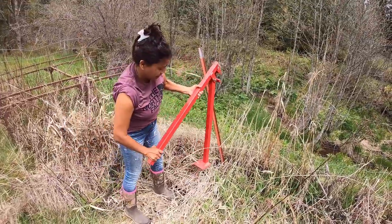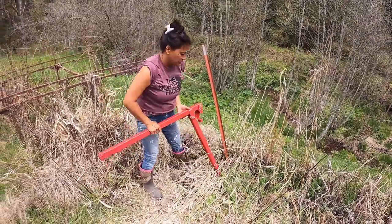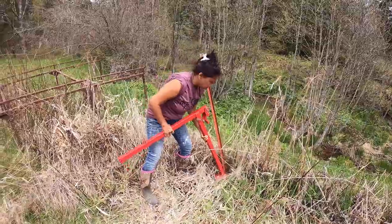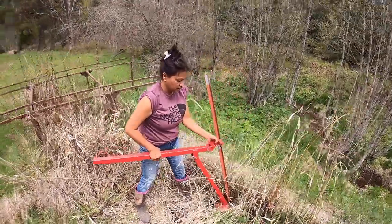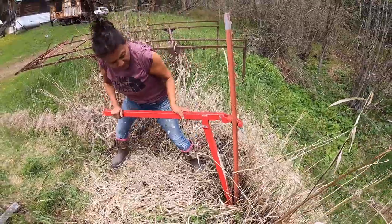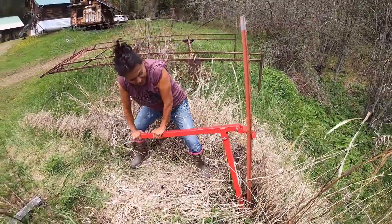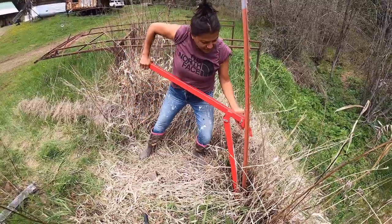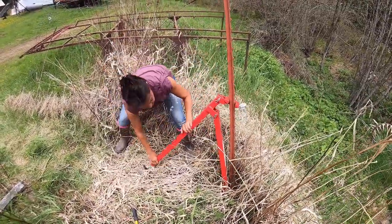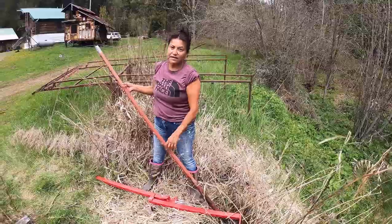I'm removing some of these stakes by using our T-post puller right now. I've got to put it close to the base and then stick this part in right here and pull through it. Wow, that makes it pretty easy. I like it. That's pretty cool — it's nice how it just goes down as you wrap it. And it's out. It's nice to have the right tools.